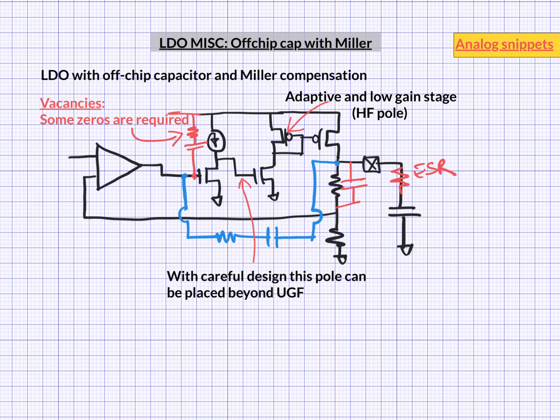One final note on this topology: some people call it an 'any cap stable' LDO, because this topology is stable for any amount of output capacitance.